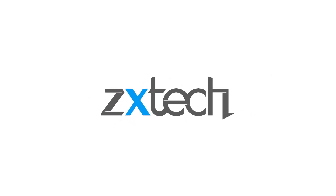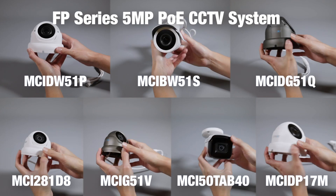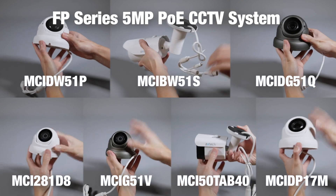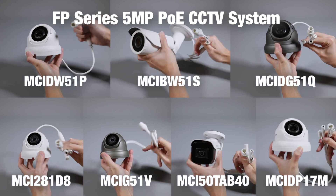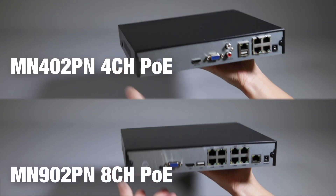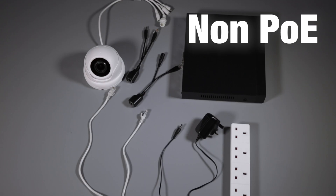In today's video we're going to be looking at our FP series and our 5 megapixel PoE cameras and system. Here are some of the cameras we have in our series and here are the recorders we have in this series. Here you can see a 4 channel and an 8 channel PoE system.